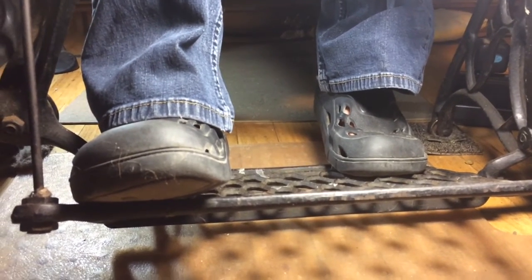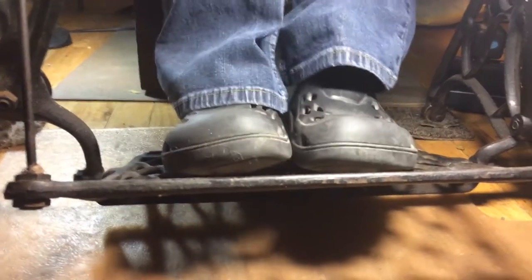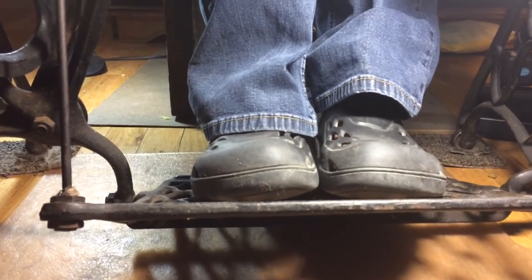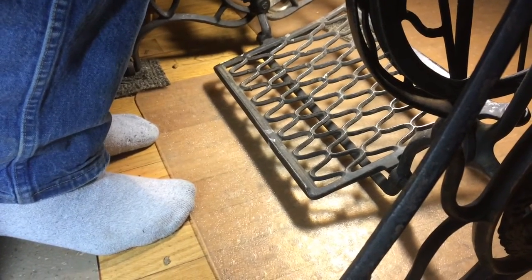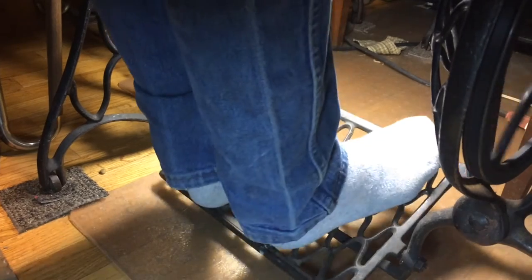Now we're going to switch up, and I'll let Paul show you how to do it with two feet at once. We're going to have Paul put his feet up on the treadle pedal and show you how to do it with two feet. As you can see, he is in his socks, not his shoes — that's because he always treadles barefooted. And I will always be in something like my Crocs or my flip-flops, thin shoes, so I can feel the pedal.